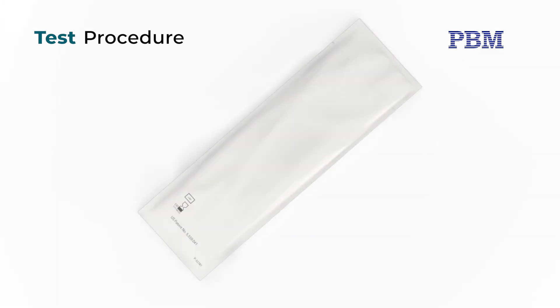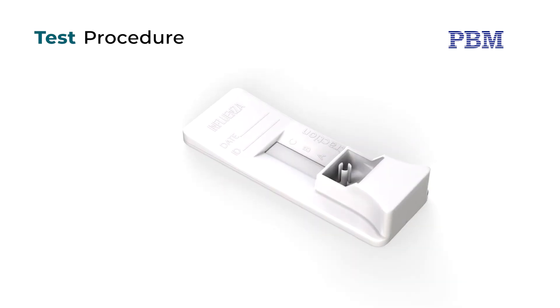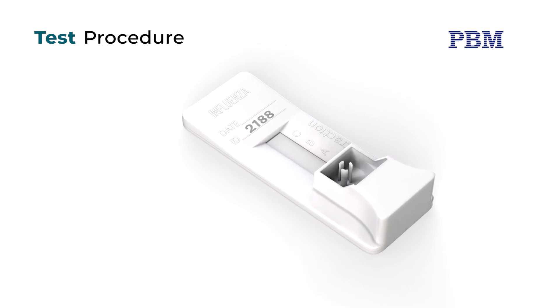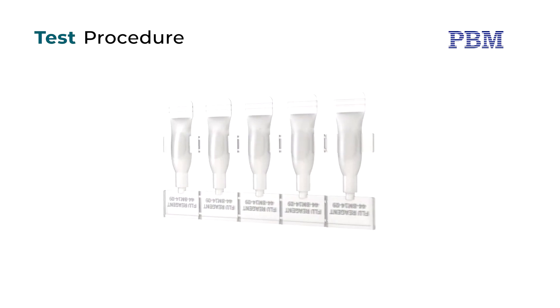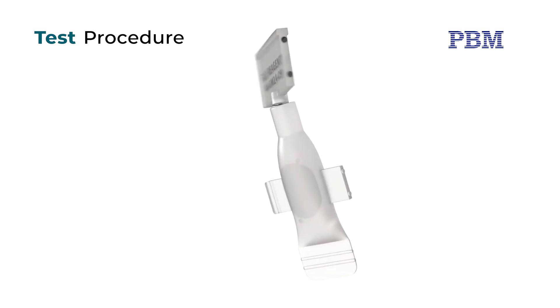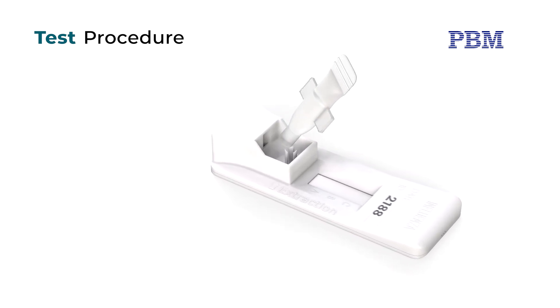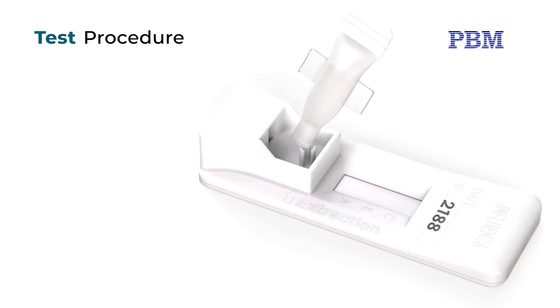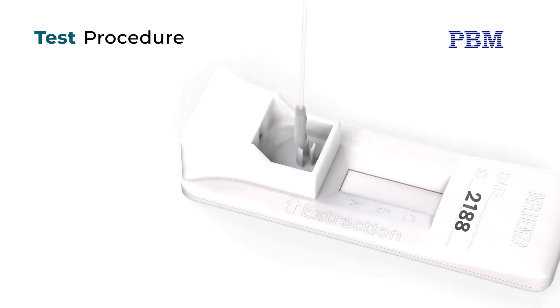Once the patient swab has been collected, open the foil pouch. Place the cassette on a level surface and label the cassette with the patient identification. Remove one extraction reagent capsule from the strip and tear off the tab to open. Squeeze the reagent capsule to dispense all of the reagent into the extraction well of the test cassette. Insert the patient specimen swab into the prong swab stand in the extraction well.